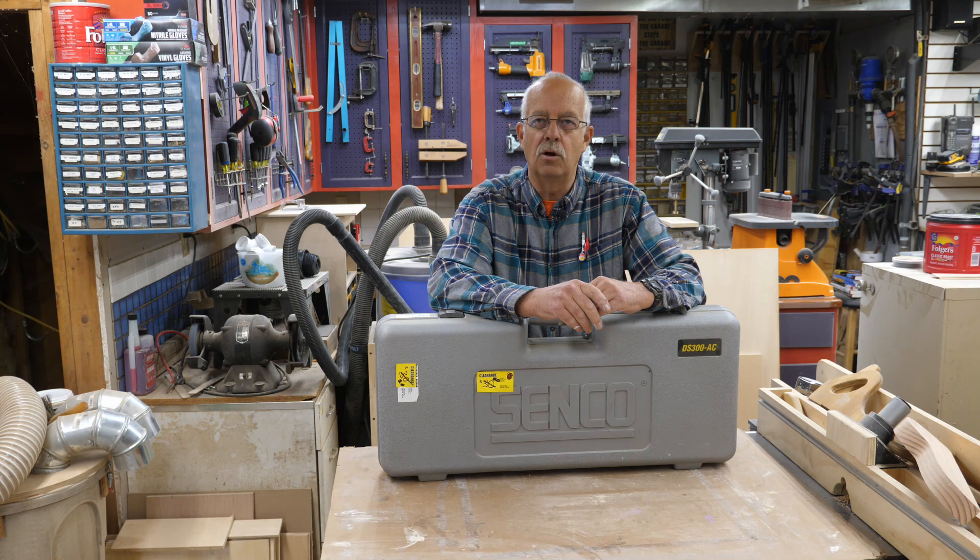Great pawn shop find: Senco DuraSpin DS300AC screw gun. We're going to talk about it, how I found it, and we'll find out if it works, coming up.